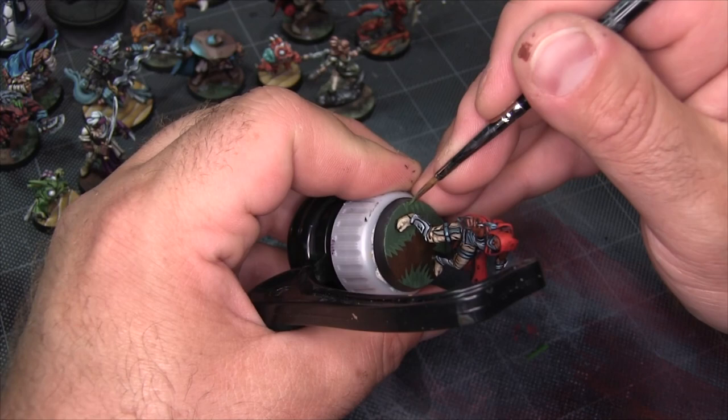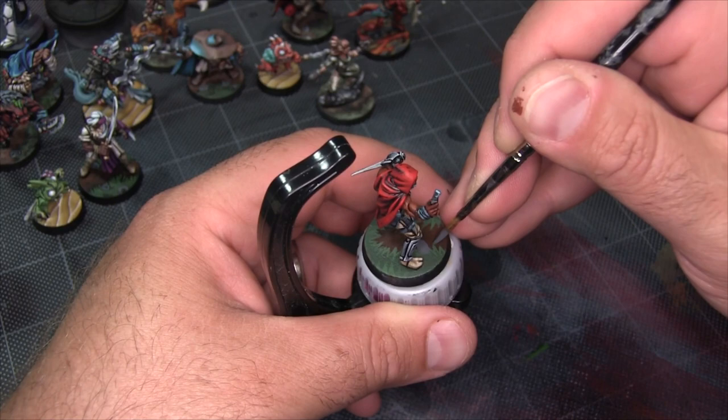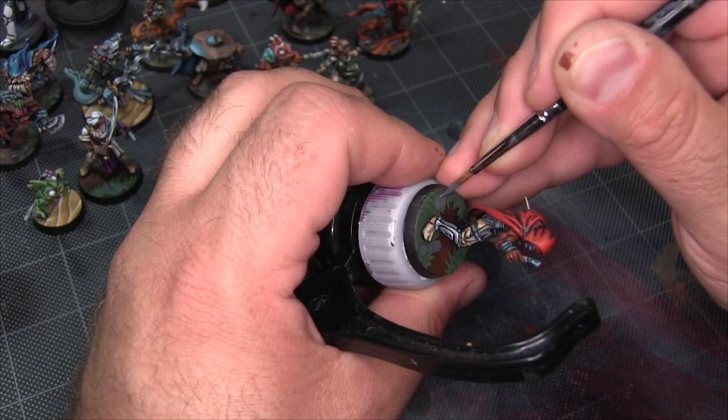To break it up even more, I'm going to paint in some rocks using Mechanica Standard Gray. I like to add these mostly at the transition between the grass and the dirt, but they're also handy to cover up any little mistakes you may have made on the base. With these rocks, I find they're more visually appealing if they come in pairs or groups of three — a single rock by itself feels a little out of place, but a larger rock with one or two smaller pebbles near it seems more appropriate.